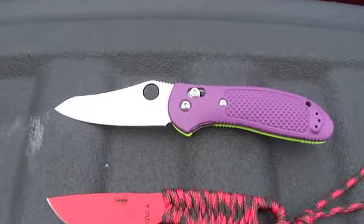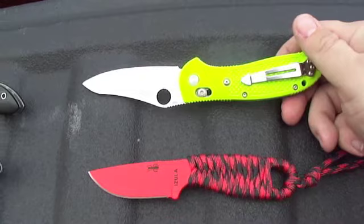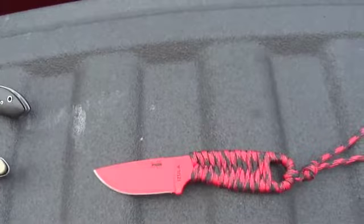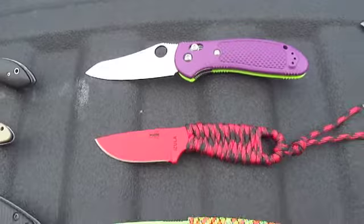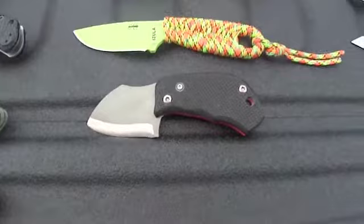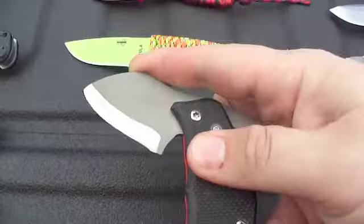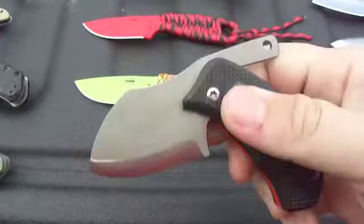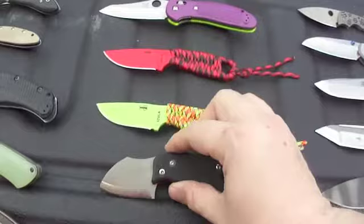Then you got a custom Benchmade Reptilian — the large Reptilian — purple on one side and an extremely bright yellowish-green color on the other side. Blade steel on this is 680. You got two SC Azulas from Blade HQ, they're exclusives — the lime green and the red — with a cord wrap on each. And you got a Tough Thumbs Tough Toad friction folder from his second run, because his first run did not have a TK on there for Tough Knives. Extremely sharp, a very nice friction folder.